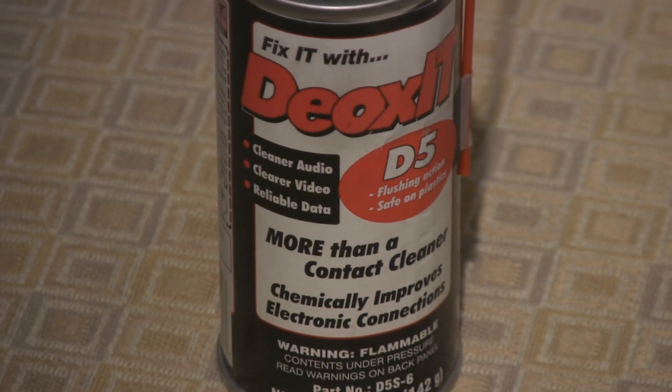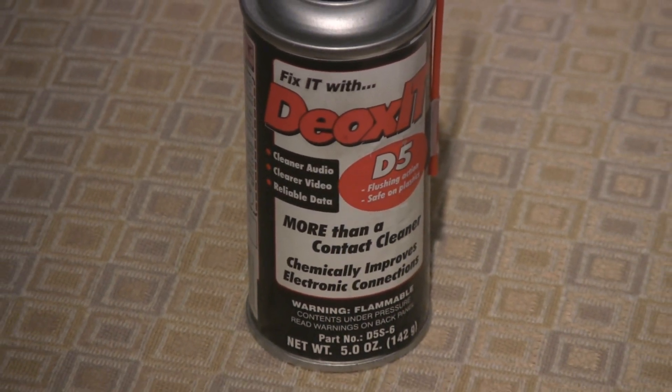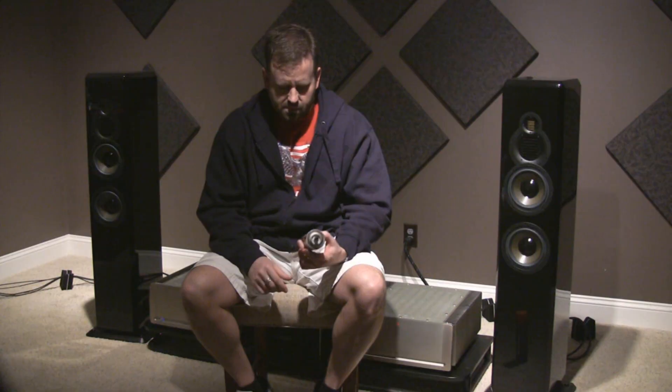The next product is a little more expensive — about fifteen to sixteen dollars a can and it comes in a small five-ounce can. This is called Deoxit D5. If you've had your system together for a couple of years and want to make it sound a little better without changing any components out, get a can of this stuff.